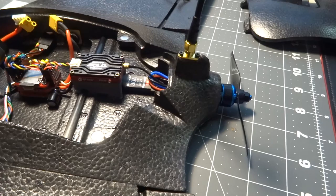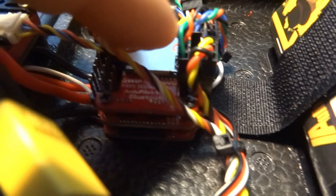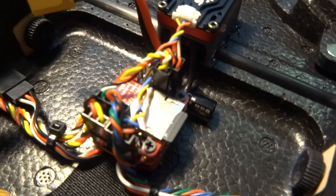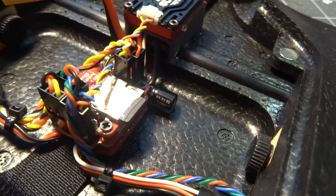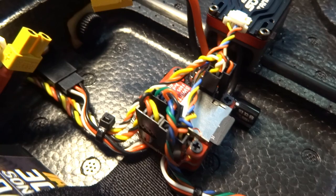The flight controller is the Racerstar F405 Wing Nano. It supports both ArduPilot and iNav, and we are flying ArduPilot on it. I chose this one because it's the smallest ArduPilot-capable flight controller I have in my collection, and I pulled it out of the Talon 250G — the smaller version of the Nano Talon — since I hadn't flown that in a while. We're also using the Rush Tank Solo on here.